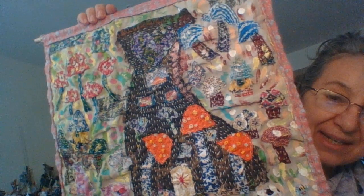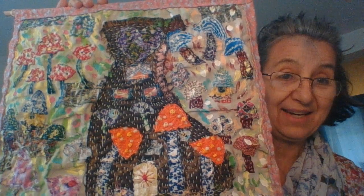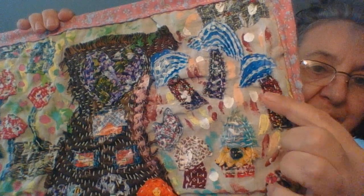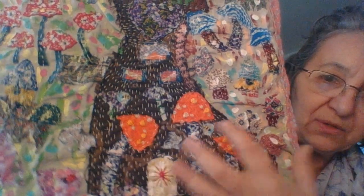Hi everyone on YouTube. This is the completed Borou Sachiko inspired piece and you can see I have 27 mushrooms on this, so it is a little busy. You can see the clusters of the mushrooms — I studied a little bit on the shapes of different mushrooms and I really liked this shape, so I made those a little bit larger.